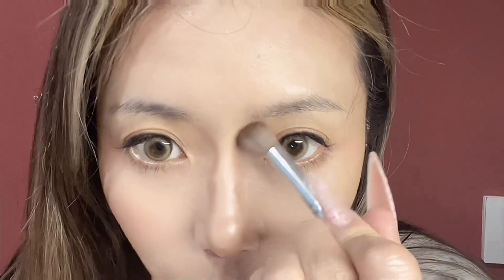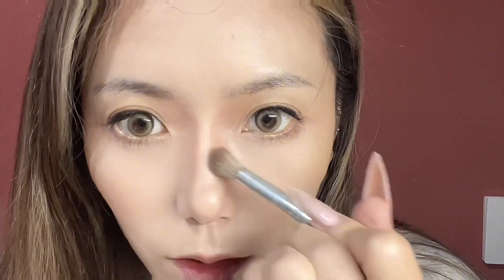Okay, now brush and blend. Now we use orange cream blush. The reason we do this part before the setting powder is because it can look like your real skin color.